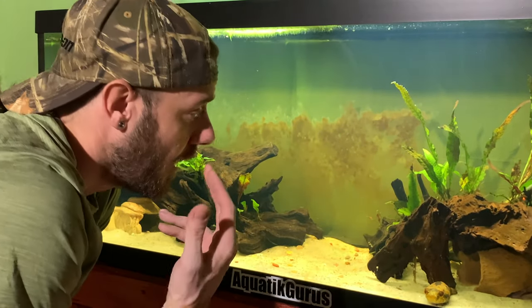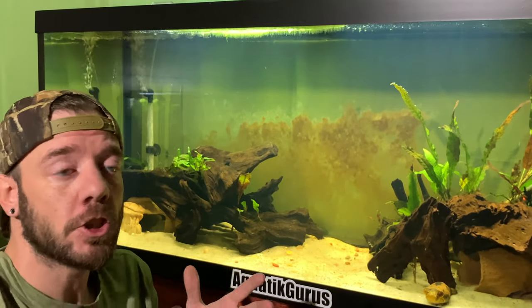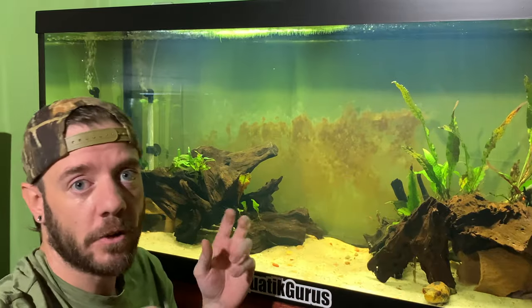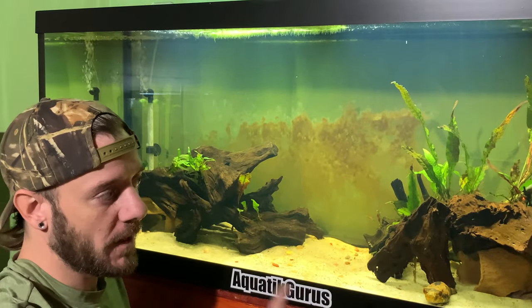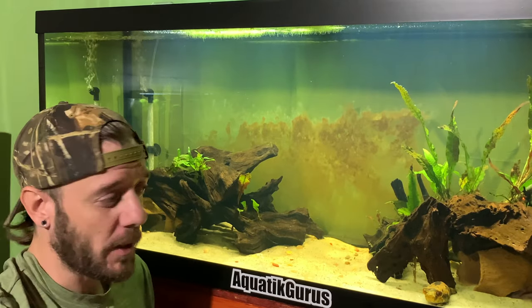They are an ambush predator. In the wild, they hunt for fish, worms, and crustaceans, hiding in the bushes and ambushing their prey. What we feed these guys is mostly a nightcrawler diet — worms. Occasionally I also feed them tilapia.